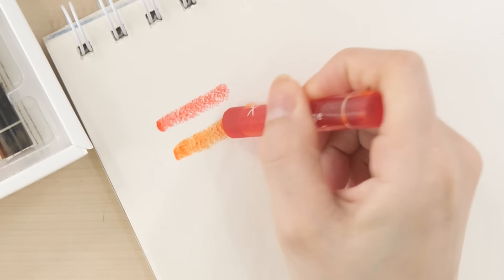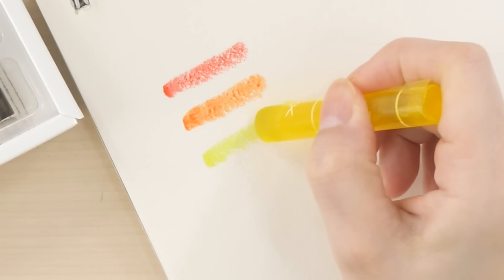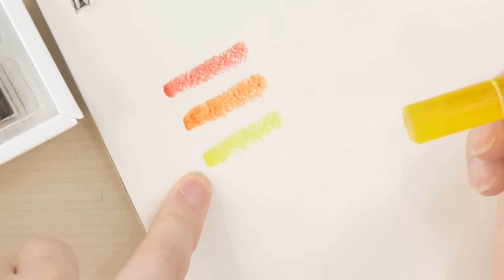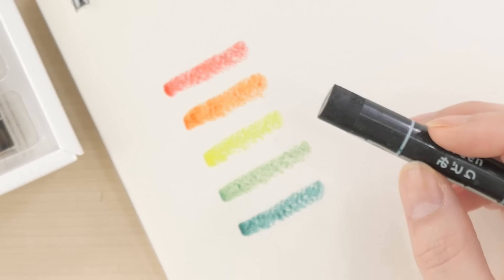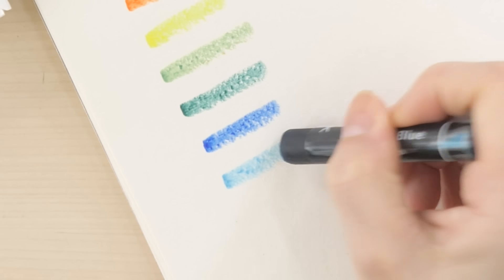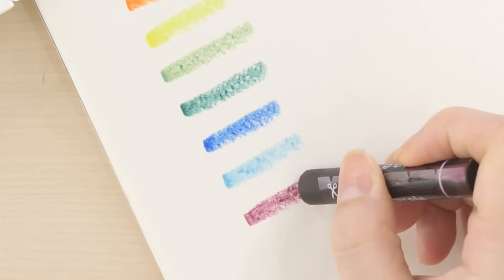And orange. It's so creamy — it's like really buttery. Yellow — that is so bright, I did not expect this. This is like neon yellow. Light green. Green — this green is more like an emerald green. So this is blue. Aqua blue. I love these colors. And purple. Pale orange. And brown.